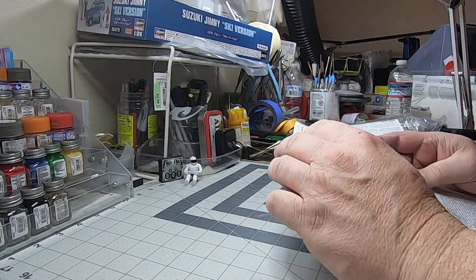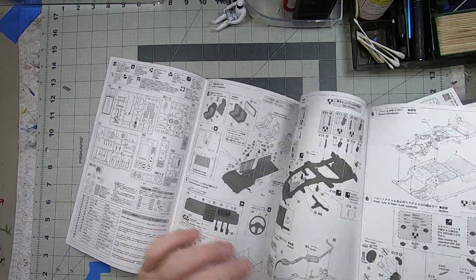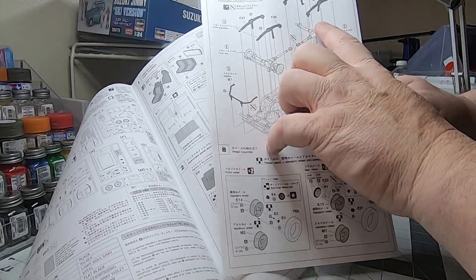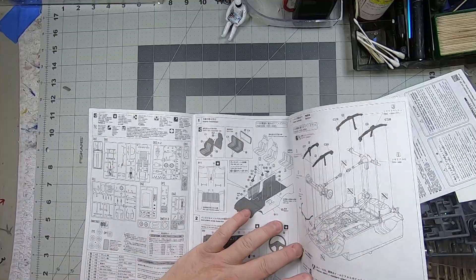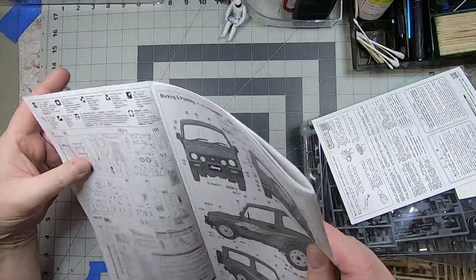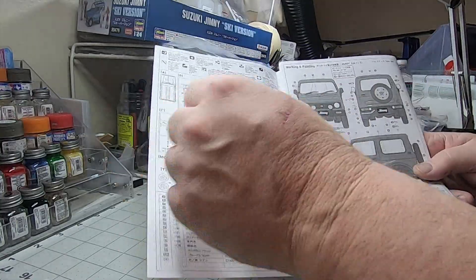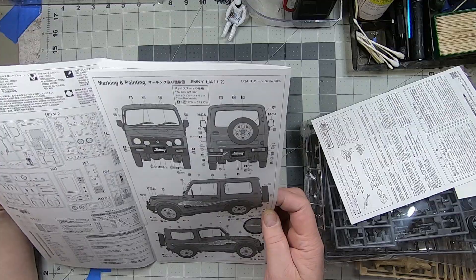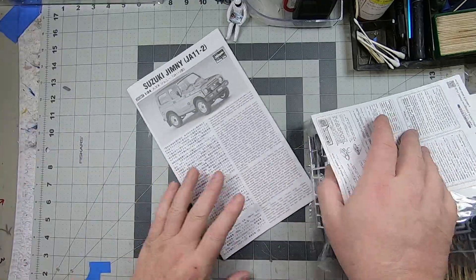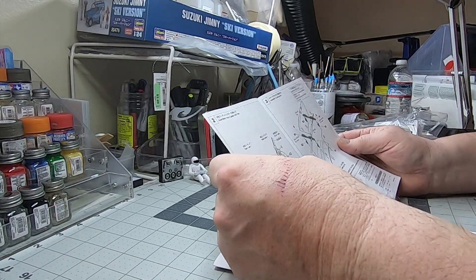Starting right away with the instruction booklet. The Japanese style — these big long fold-out booklets are pretty detailed, pretty precise about where stuff goes, what sequence, and what your different options are. Gonna be color markings and decal locations. I do like how they even include what parts will not be used in your build — they're for other versions. A little bit of history about the vehicle too.